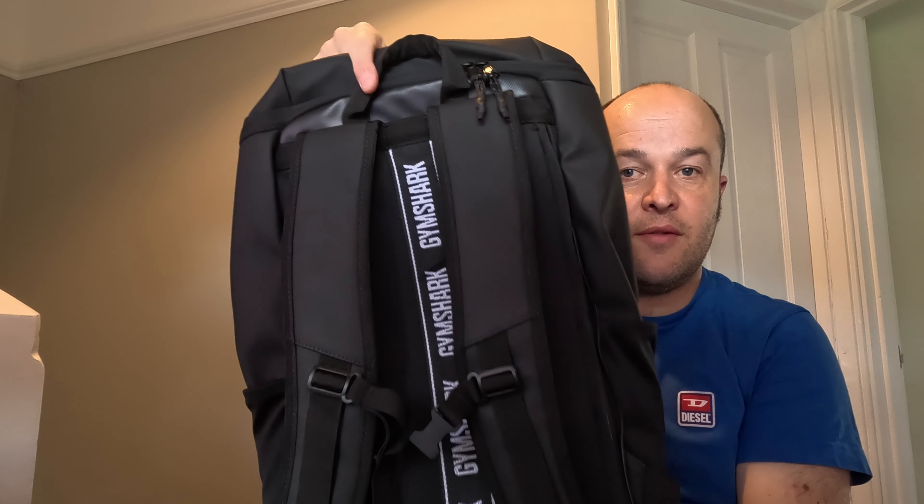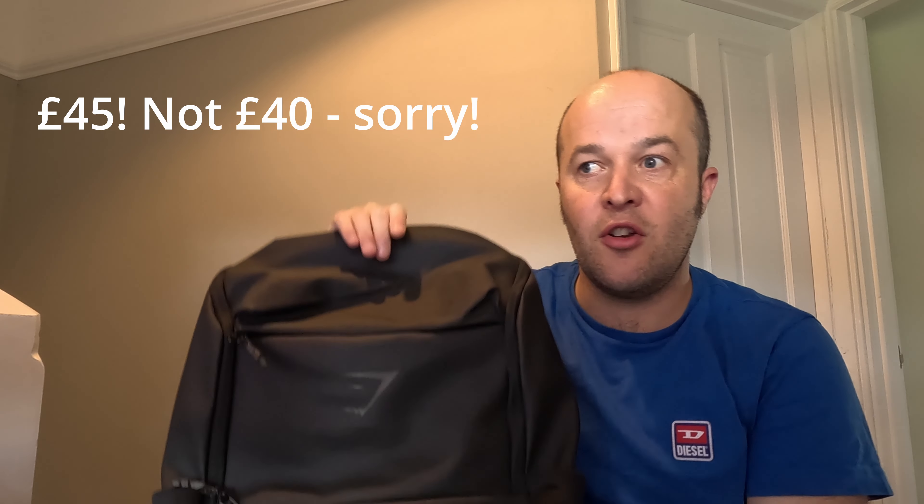So the bag itself is the Gymshark Sleek bag - cost me £40 in August of 2023. I actually went in store; I happened to be in London and ended up buying it from their Regent Street store, just down the road from Oxford Circus.